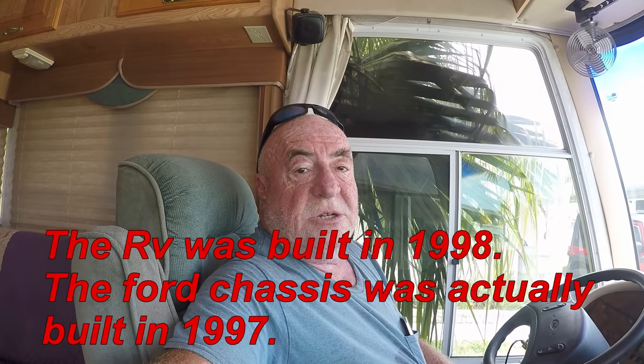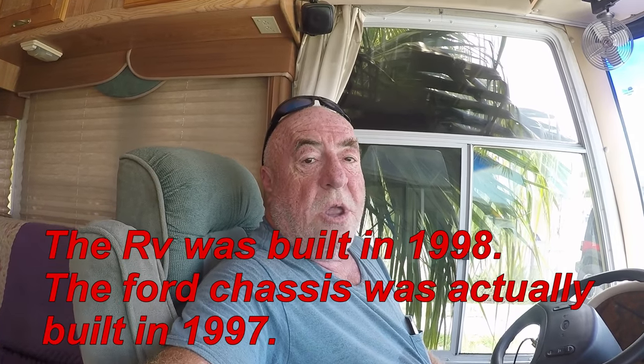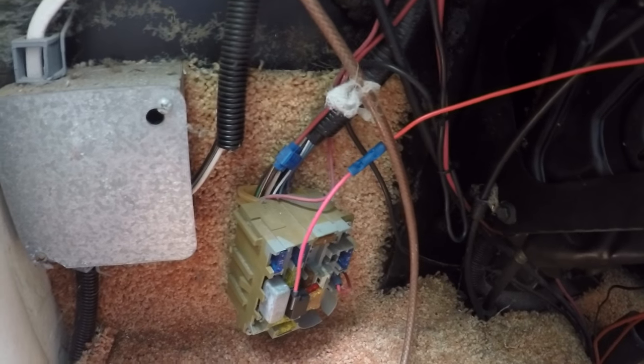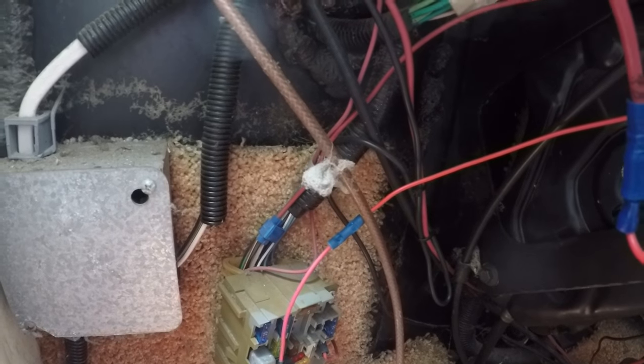Where is the fuse box located? There are two fuse boxes. The chassis fuse box installed by Ford is on my rig underneath the dashboard on the driver's side, mounted on the firewall. There it is right there — that's the fuse box mounted by Ford Motor Company.